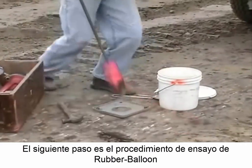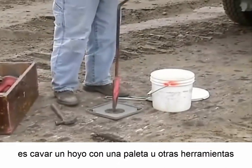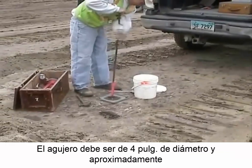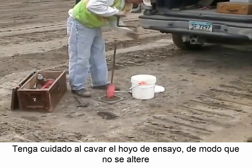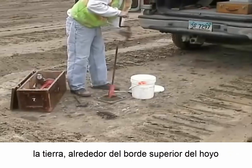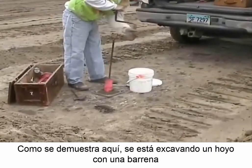The next step in the rubber balloon test procedure is to dig a hole with a soil auger, trowel, or other tools. The hole must be four inches in diameter and approximately five to six inches deep to get the required amount of soil needed for the test. Exercise care in digging the test hole so that soil around the top edge of the hole is not disturbed. As demonstrated here, a hole is being dug with an auger.